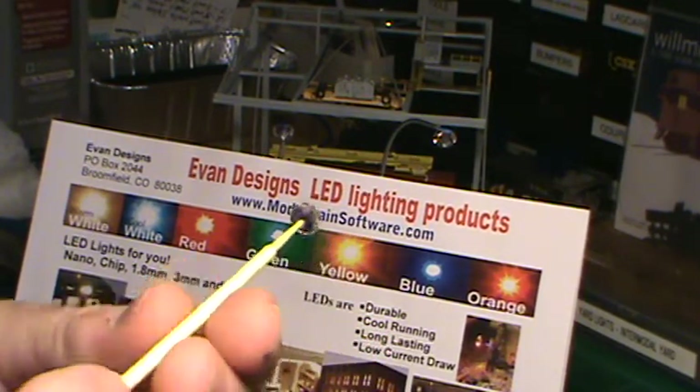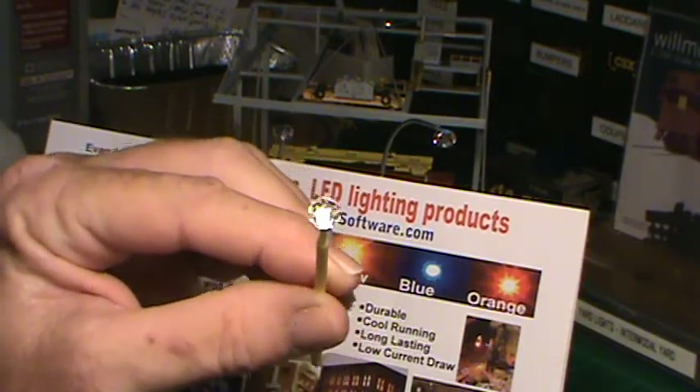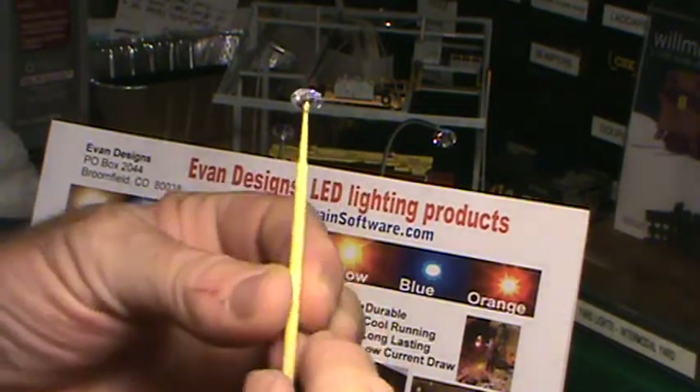The other one here has a hole completely through it. This is the bottom side — the top side has a little bit of reflective on it.